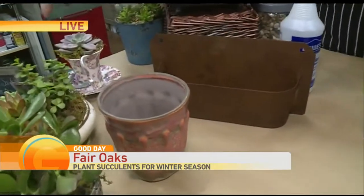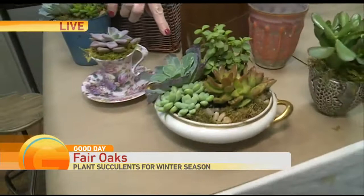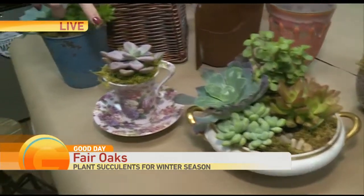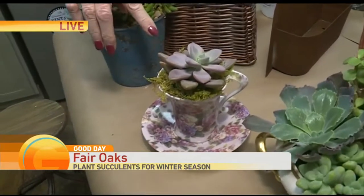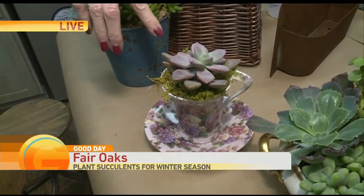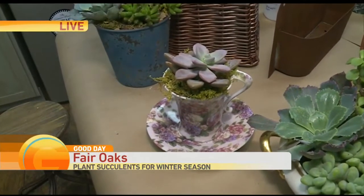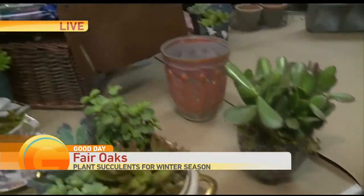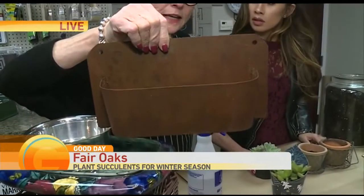Up front, Barbara already did a bunch of them for us. This is an old vintage casserole dish that she got at a thrift store — very cool. This is a teacup — I love that one, it's adorable. And that turned out great. You just have to kind of think outside the box.